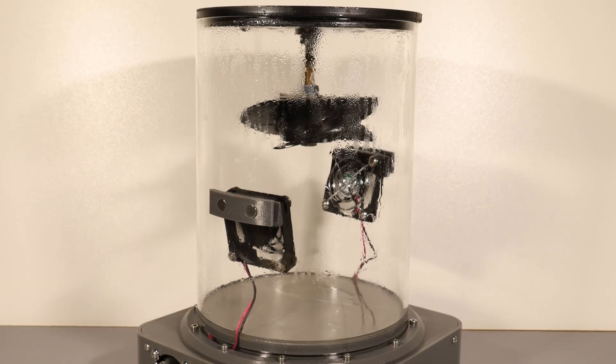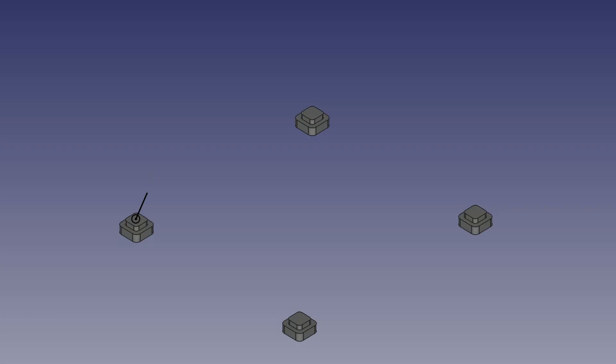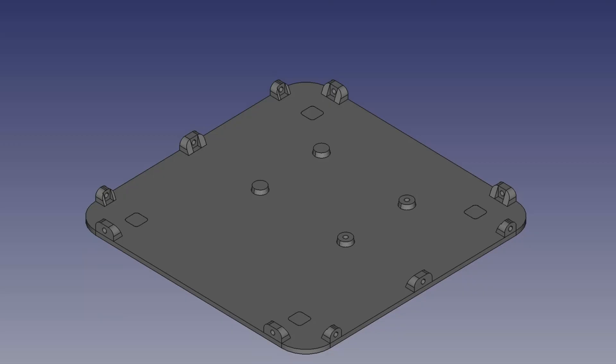Hi, in this video I'm going to show you how I built my acetone smoother to get results from this to this. The whole idea behind this project was to create a reliable and safe way to smooth 3D printed parts without spending a fortune on commercial equipment.